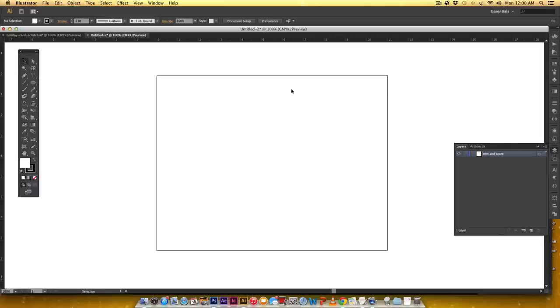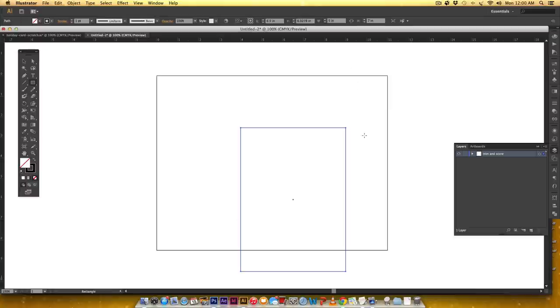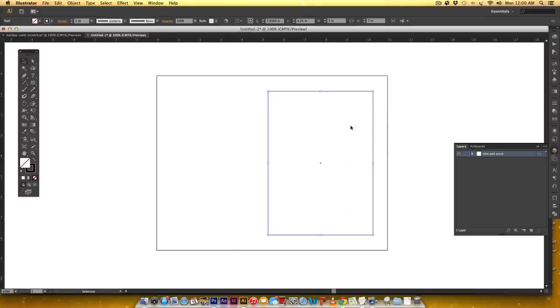Our card is 5 by 7, so I'm going to grab my rectangle tool, make sure there's no fill on it — just hit the none option — but I do want a black stroke. I'll double-click and put in 5 inches wide, 7 inches high, and hit OK. This will be the front side of the card on one side and the back on the other.